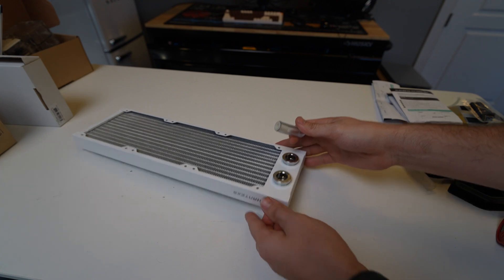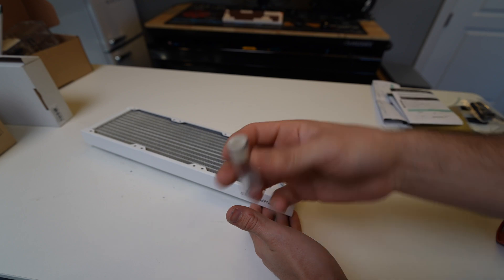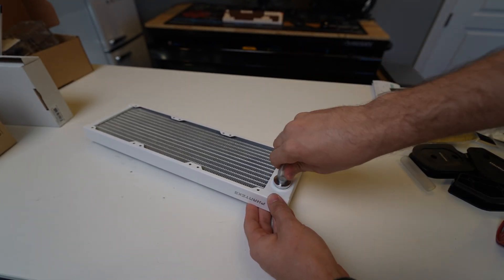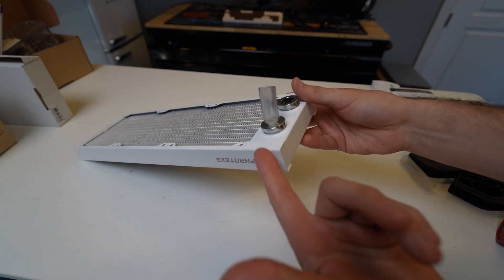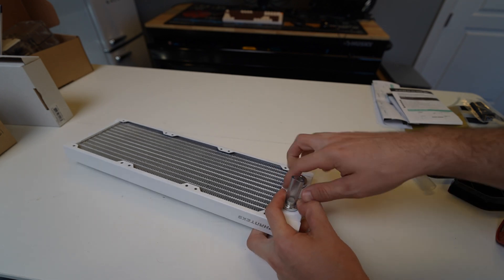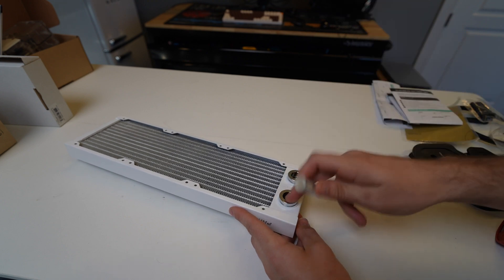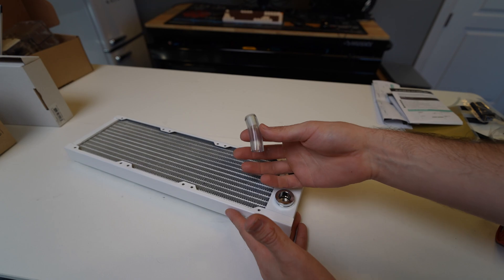It gets even cooler: if you have soft tubing and put these little inserts on the end — which come in the kit — you basically insert it in place just like hard tubing and it locks in, giving you tons of flexibility. And it's the same push-down release mechanism used with the hard tubing. That is the Easy Fit system that Phanteks has developed to make water cooling way easier for everybody.